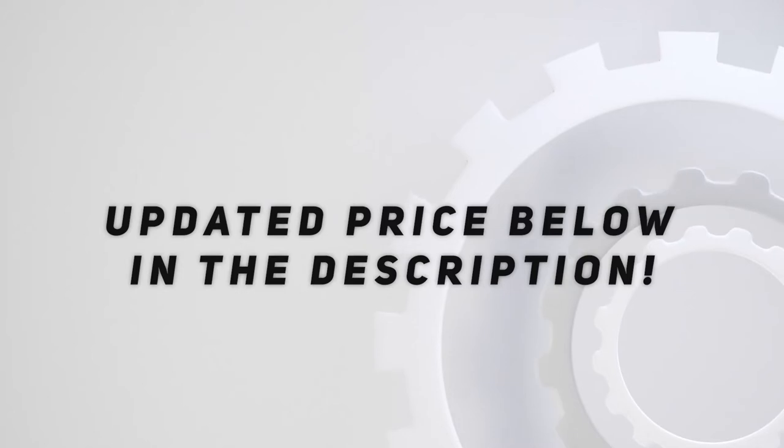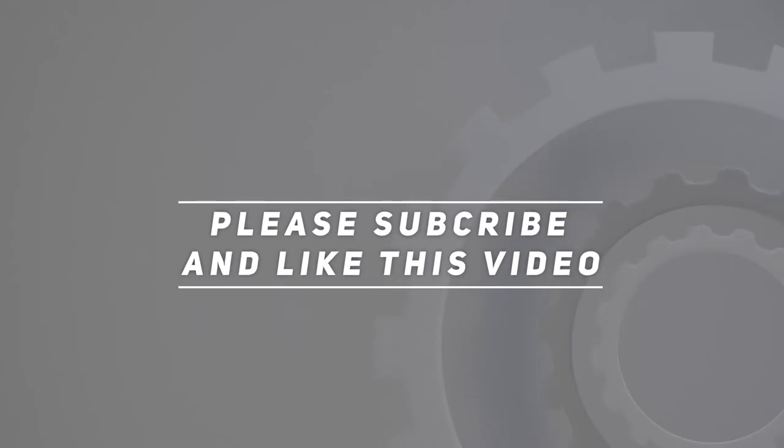Check out the video description for updated pricing. Please subscribe and hit the like button.